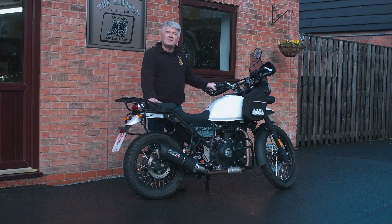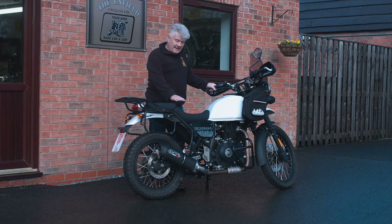Hi, I'm Derek and welcome back to Hitchcocks, where today we're going to talk about our development motorcycle, the Himalayan.